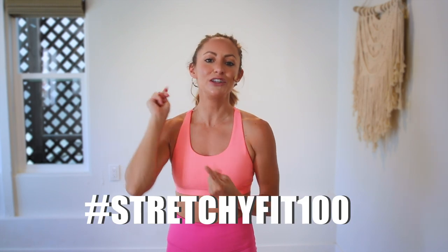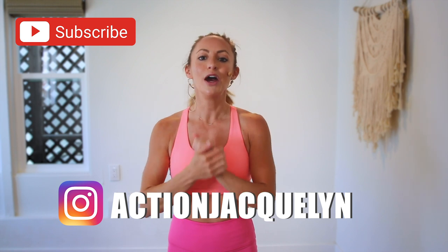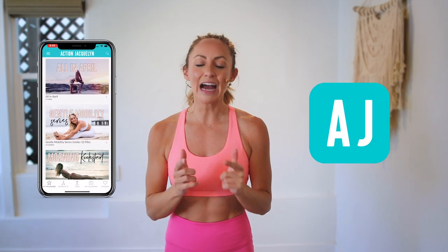Yay! You did so good. That was amazing — I am so proud of you. Make sure that you check in with me using hashtag StretchyFit100 so I can see your beautiful face and body doing all this amazing work. Don't forget to subscribe to my YouTube channel right here so I can continue to bring more free challenges and workouts to you. If you are looking for an at-home workout program, download my StretchyFit app. Join me in there and the rest of the community — you get a new workout every single day with tons of variety with barre, yoga, and HIIT workouts. You will stay consistent, stay accountable, and see your body goals come to life. I love you so much. Great job today and I will see you in the next video. Bye-bye.